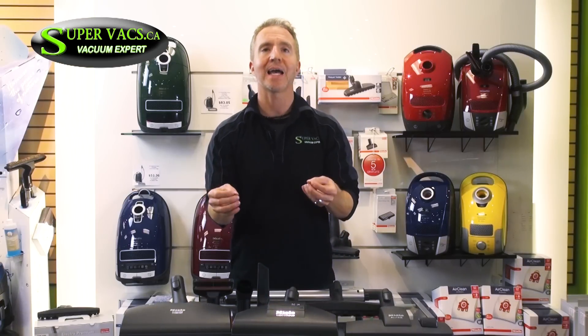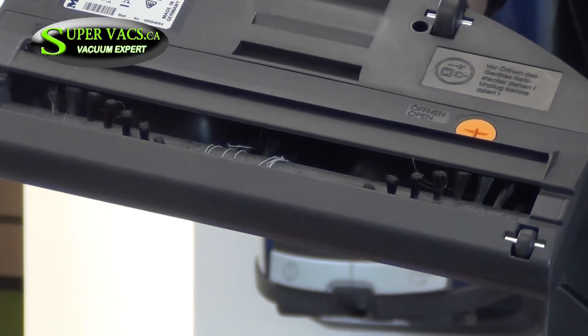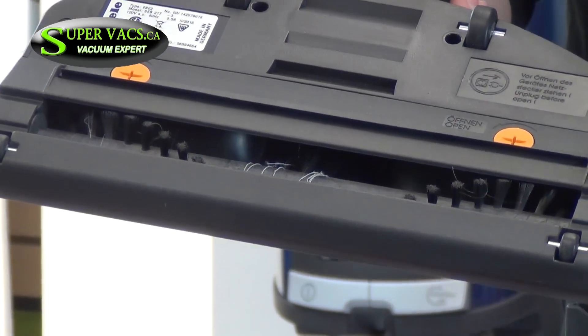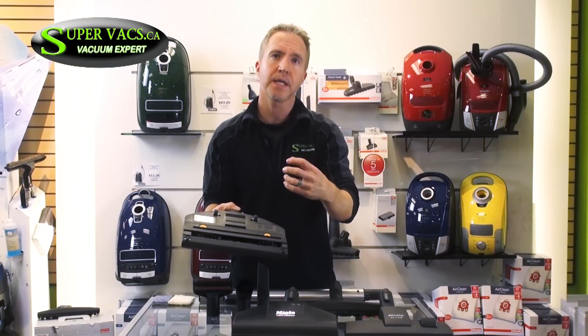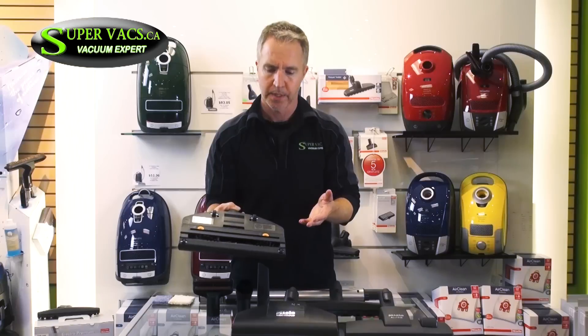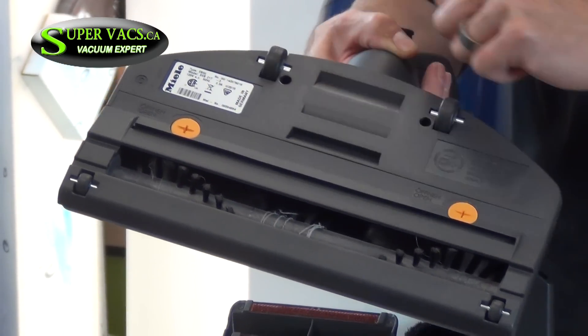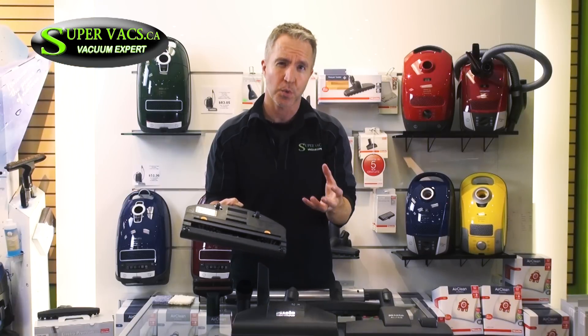Next you get into what they call the Cat and Dog. Don't be thrown by the name — if you have a cat and dog it's a great machine, but if you don't, you can still use it for your house. It's really about the electrical power brush. Electrical means there's an actual motor inside that turns the rotating brush at extremely high RPMs, so it gets deep into the rug, pulling everything out, and then the suction takes over. It's sort of like using a brush to comb your hair versus the palm of your hand — the brush is going to do a better job. It opens easily with two little tabs to clean off the roller. Very, very easy maintenance, and they're super quiet all the way through.